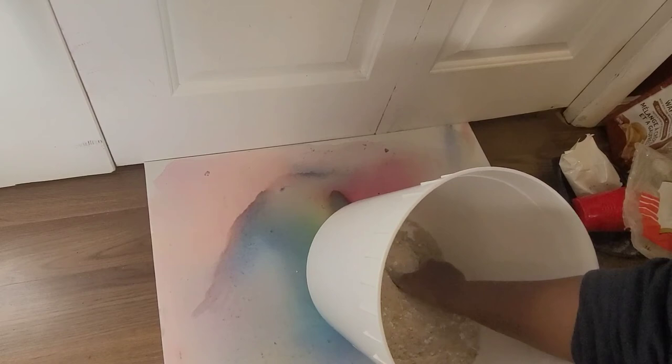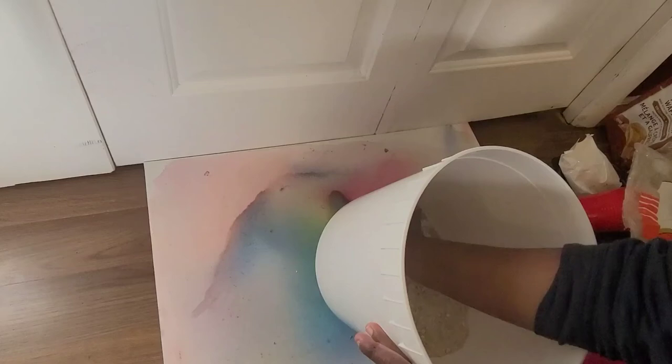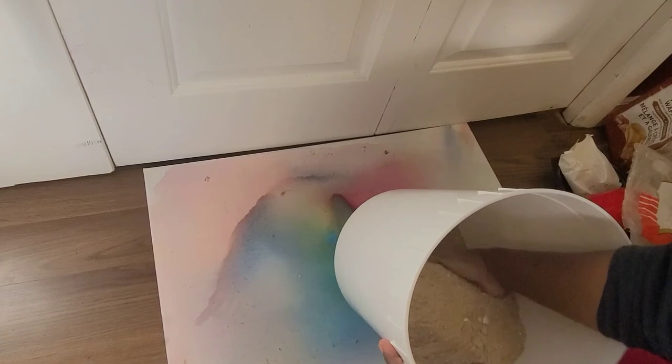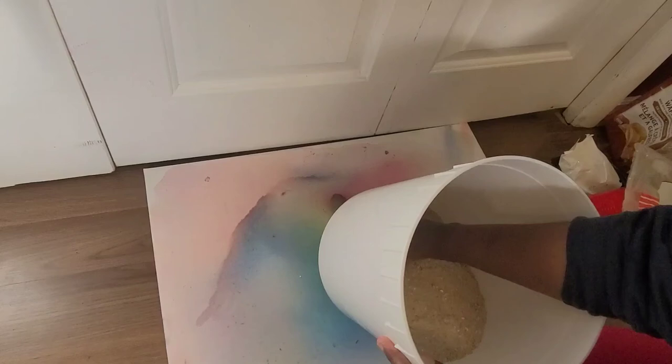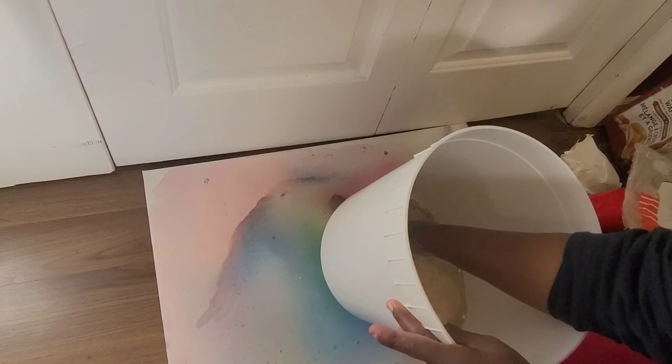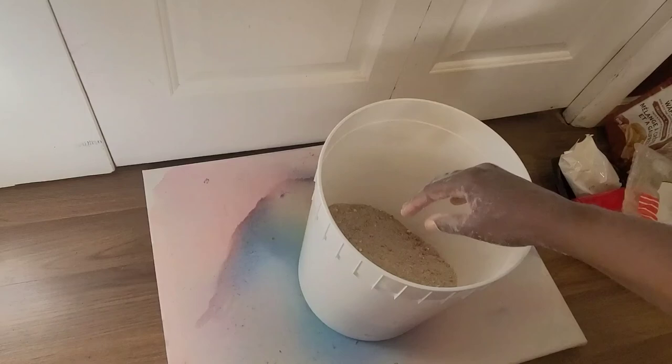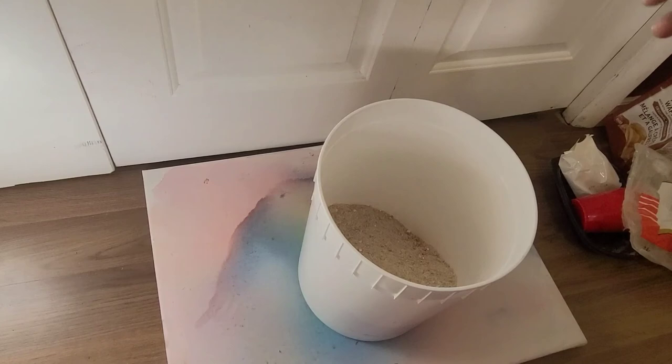I want to do an experiment with this where I'm going to weigh it and feed it to the worms. I have two bins with the same type of worms — one bin is going to get the chow and the other is going to get food scraps at the same time, at the same weight. Then I'll monitor them to see which of the two different food sources the worms consume the fastest.